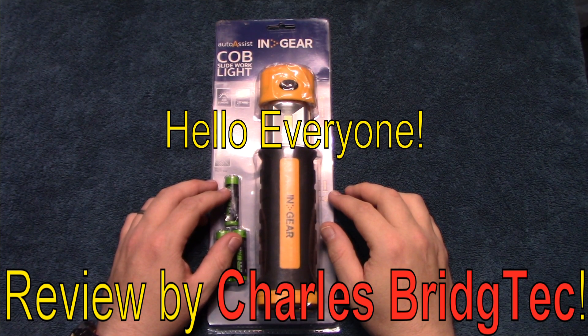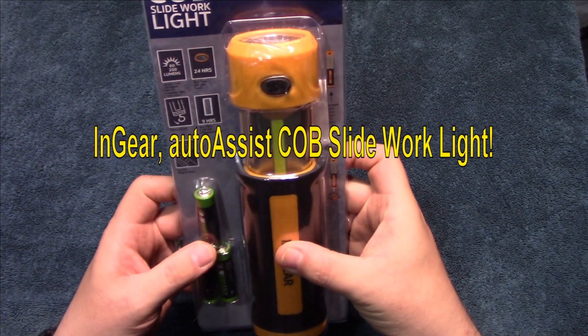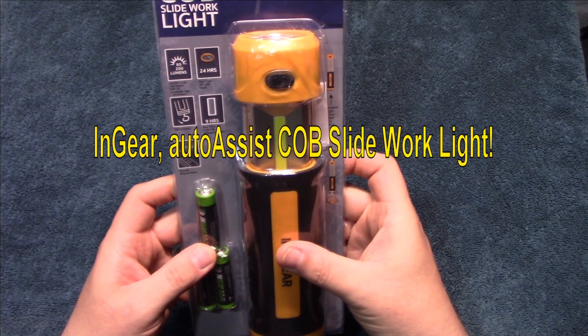Hello everyone, this is Charles Bridgetek with another flashlight review, this time on an InGear auto-assist COB side work light.